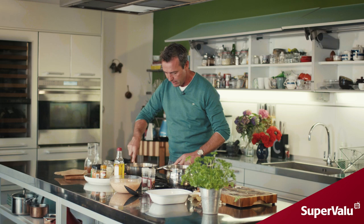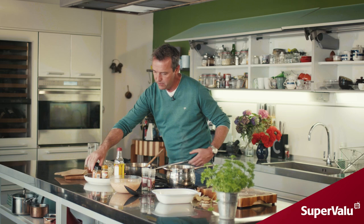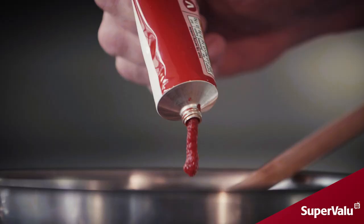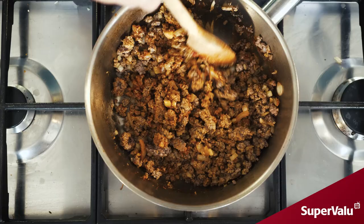It's ready for all the spice now, so we're going to add in a teaspoon of each of these: cinnamon, coriander, turmeric, cumin, and cumin seed, and then a little bit of tomato puree. You can really get the smells of all those spices marrying together with that beautiful mince.